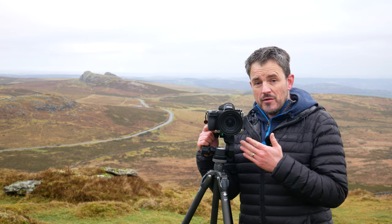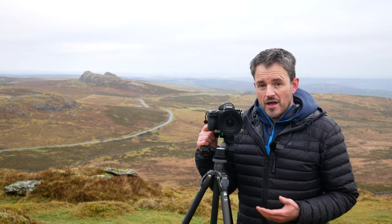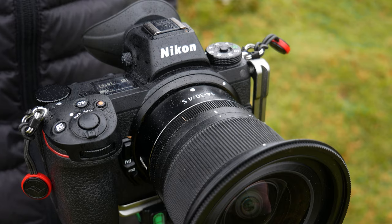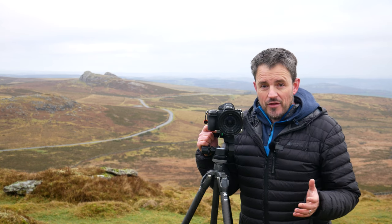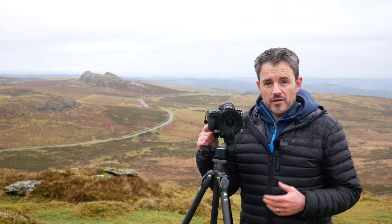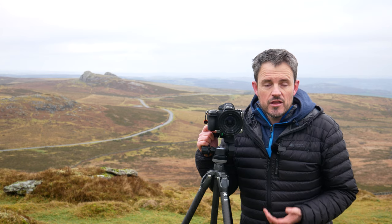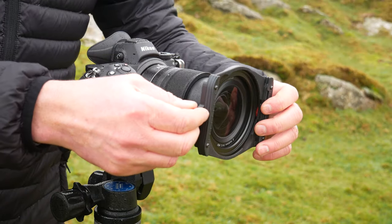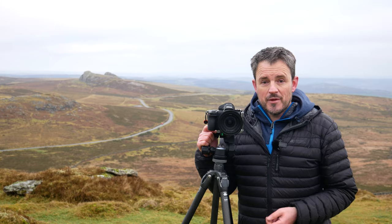The Z mount also allowed Nikon to engineer their lenses in slightly different ways. I've now got access to a 14mm super wide angle lens in a really small, compact size. And unlike other 14mm lenses, which normally have fixed lens hoods that require special filter holders and filter systems, I can use this 14mm lens with my existing 100mm filter kit.